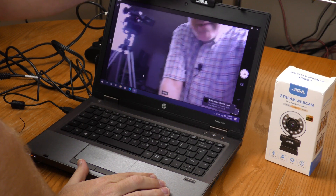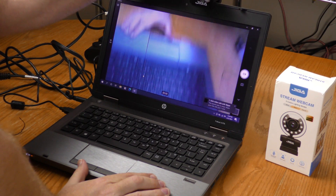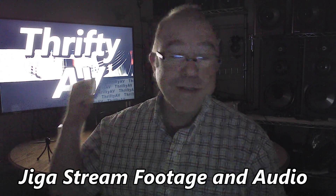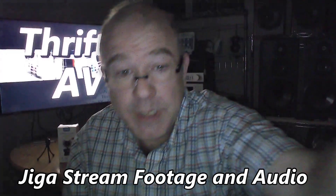I've launched the camera app and I like the fact that this thing has articulation up and down, left and right. The only thing lighting my room right now is that TV set that says ThriftyAV. I'm going to turn on the GigaStream light.